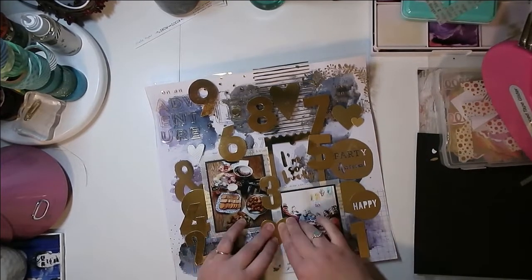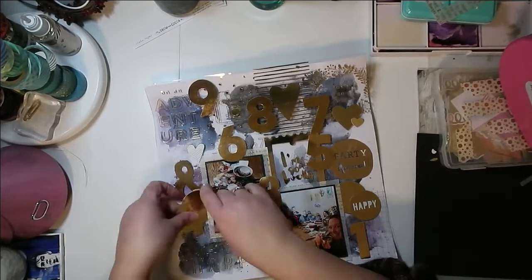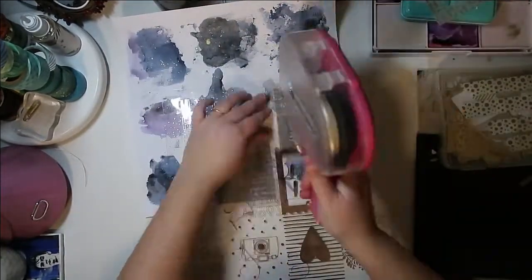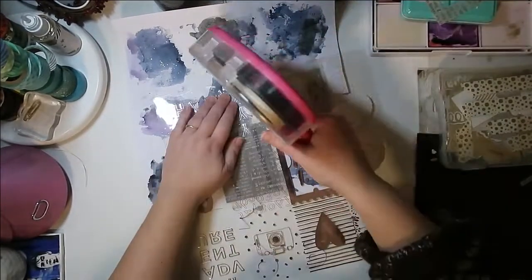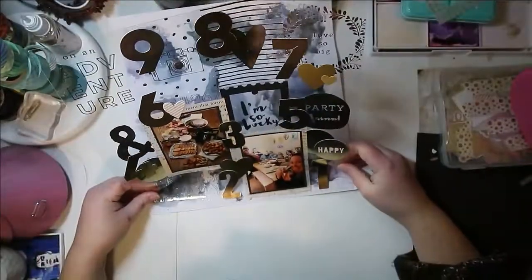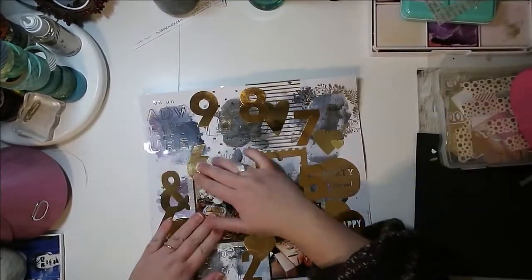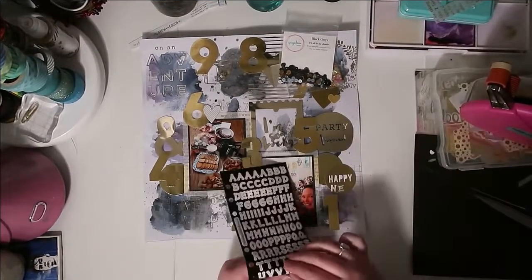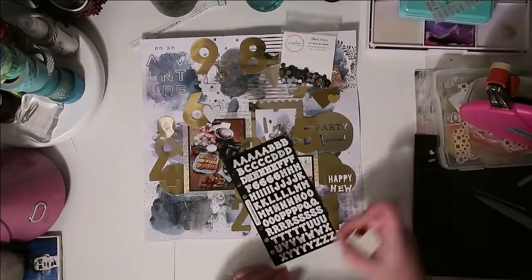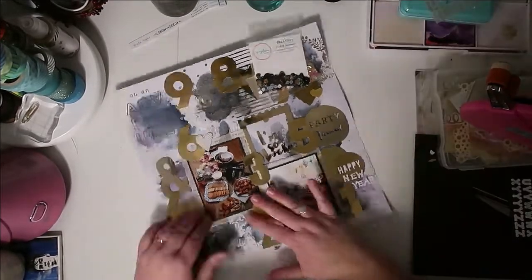Your eye is drawn to the photos first. Then I went into my embellishments — I have all these numbers from My Mind's Eye, a big pack of gold embellishments I got from Winners or HomeSense. I keep them in an iris container with all my other little gold embellishments. I remembered I had numbers, so I created a bit of a countdown, which is obviously a very New Year's theme. I made sure that none of them lined up perfectly and placed them all around the words — I didn't want to cover any words up, but I intentionally wanted to avoid that grid feel where your eye follows everything in line.